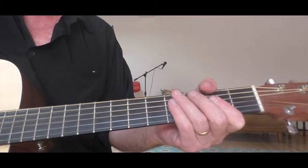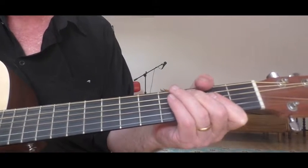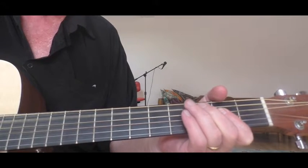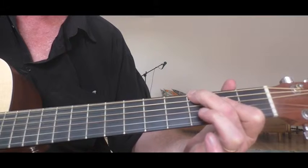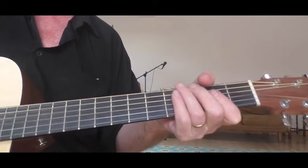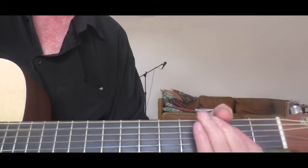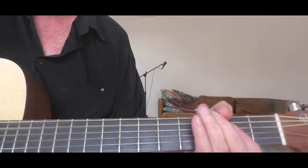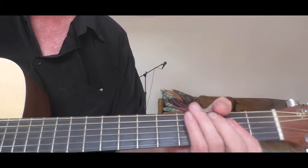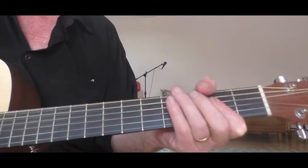There's another variation where you go to the C and pull off to the open A, and then go to the G which is on the D string. Mix it all together.